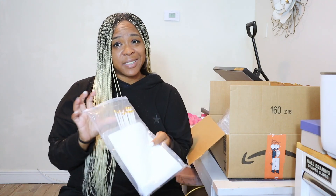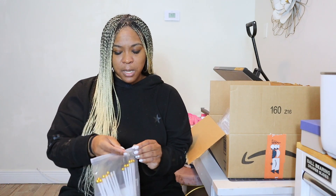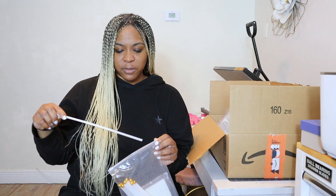Next we have these flags. These are great for parades or if you're at a sporting event, you can put your favorite team on there. So we are going to see how this subs. I have not subbed on any of these flags before. It also comes with a stick so that you can put the flag on it.